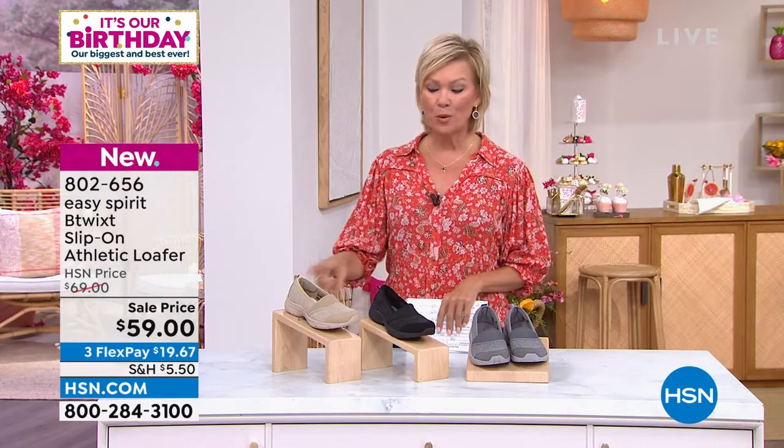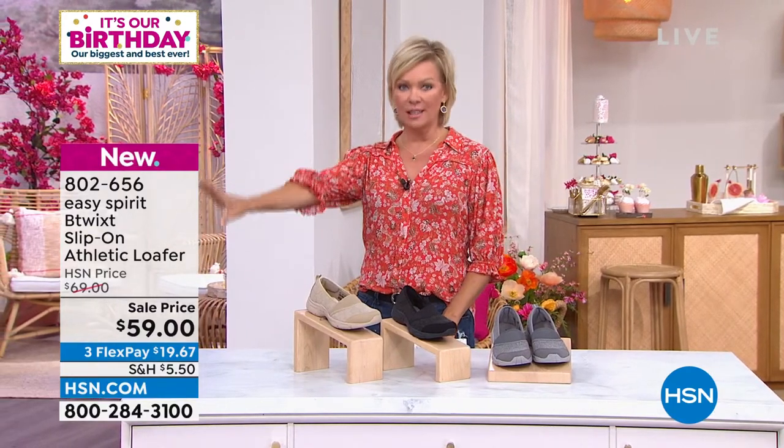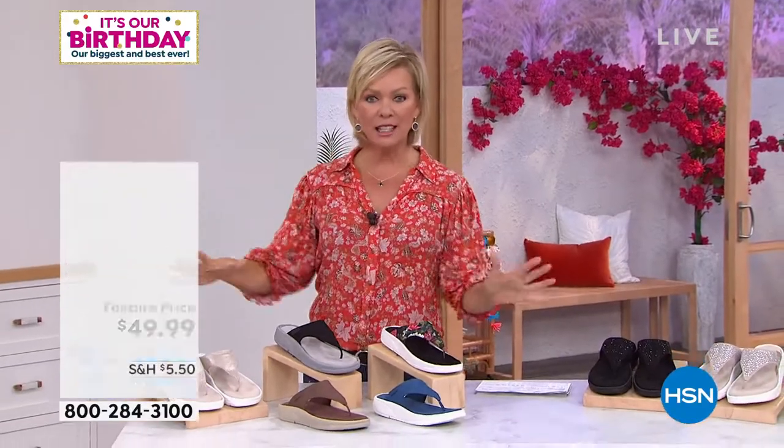802-656 is the item number, brand new and on sale from the Easy Spirit lineup. We've got the shoe of the hour coming up next, and we actually have a couple of choices — there's a $49 version that doesn't have any bling, it's just a really clean and classic thong.